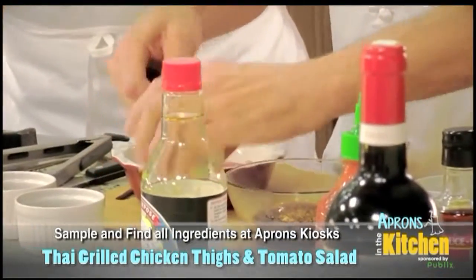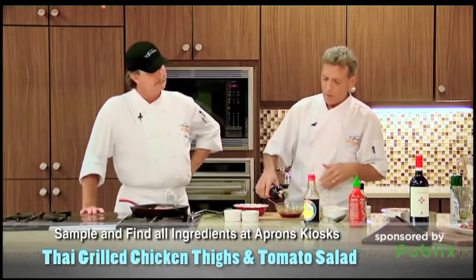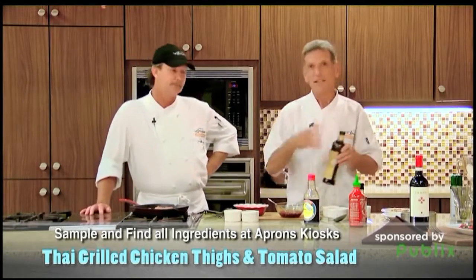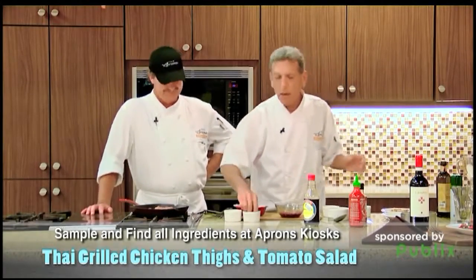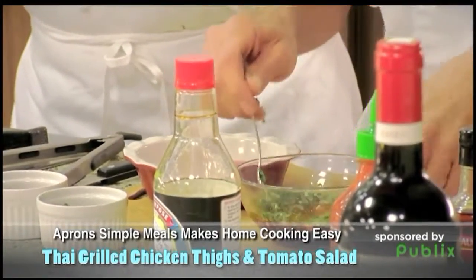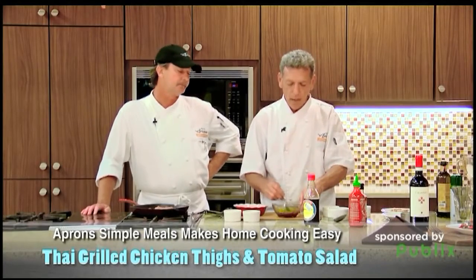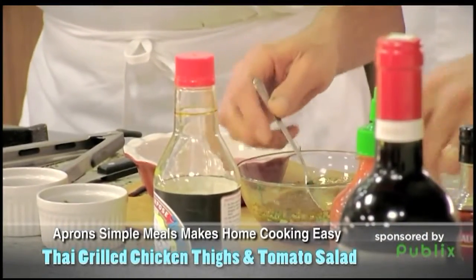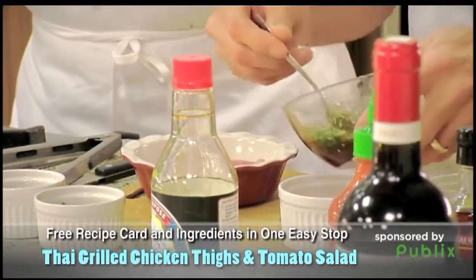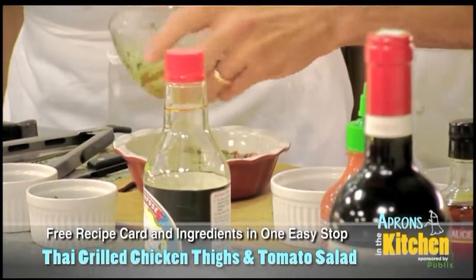What you want to do with this is take all this, add some olive oil to it — Thai olive oil, by the way. Just kidding. A little bit of fresh basil and fresh cilantro, because I always get stuck with the cilantro. We're not going to add salt to this because of the soy sauce and all that stuff. We take our nice tomatoes I diced up, take a little bit of that for our tomato salad, then we take the rest and we marinate our chicken.